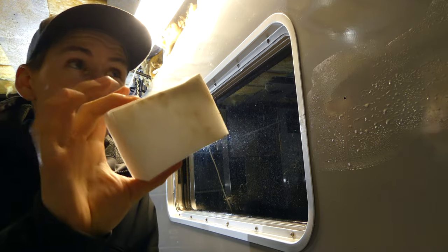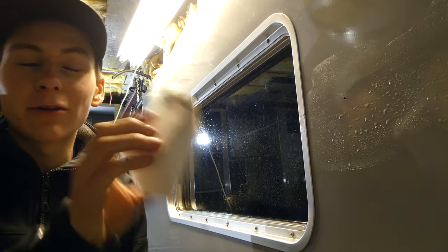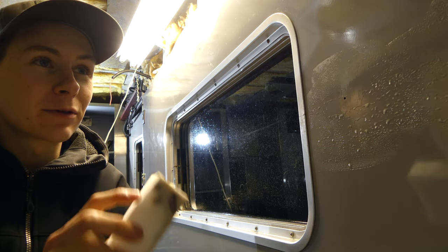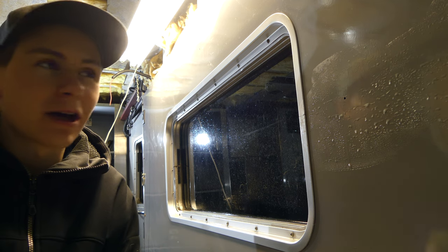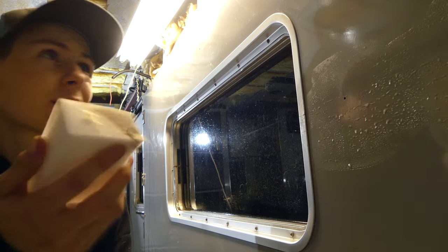I just broke out the magic erasers and these are doing the job. I don't know what we did to deserve them, but they are amazing — I was working with chemicals and a rag before and wasn't having much luck, but this is taking anything that's on there right off.